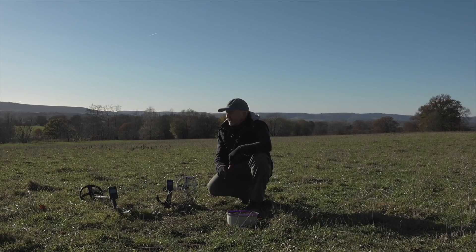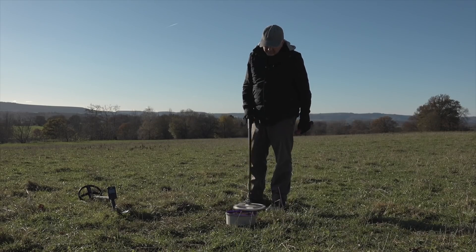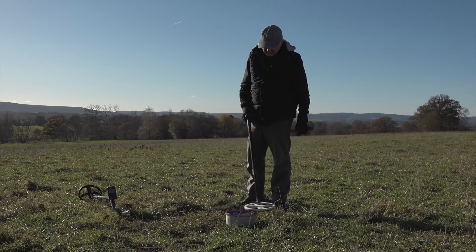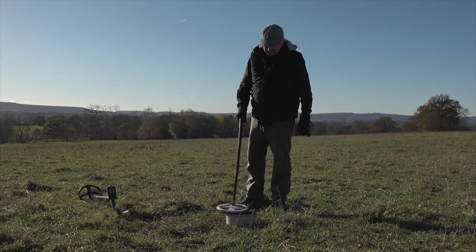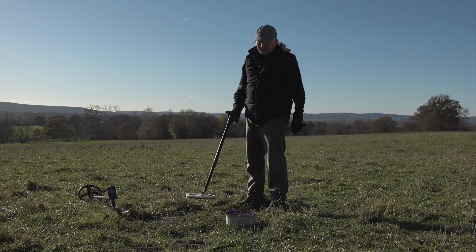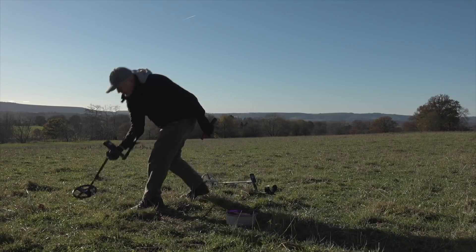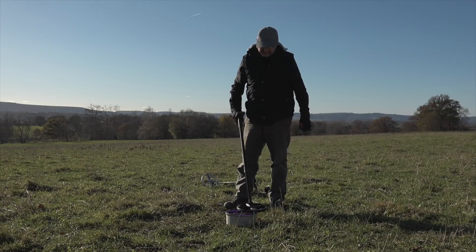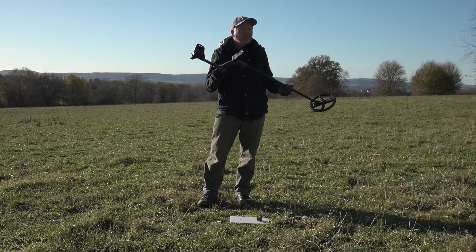First I'm going to try the Deus 1 using the high frequency coil, run through the frequencies, and then go over the same target with the Deus 2 in general mode — no adjustments made. Deus fast at 14 kilohertz, then up to 30 kilohertz — giving the iron click. At 54 kilohertz it's slightly coming in, but still uncertain. Now the Deus 2 — no adjustments needed. Perfect signal.